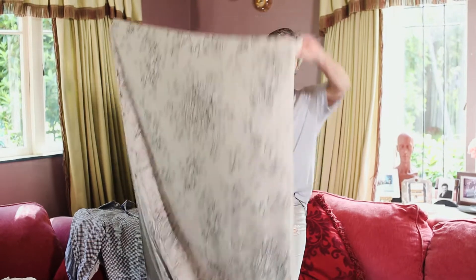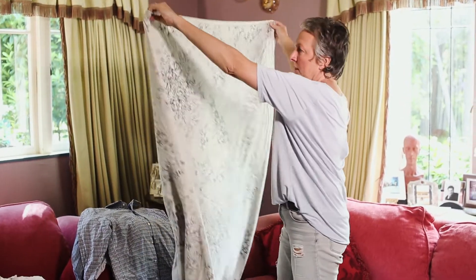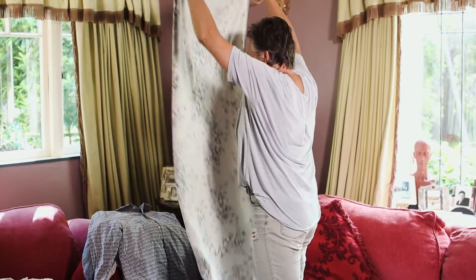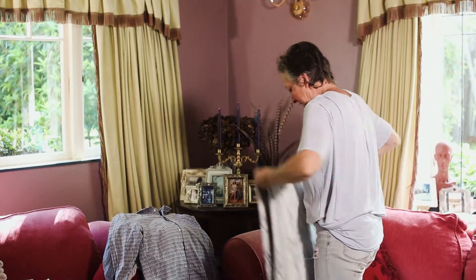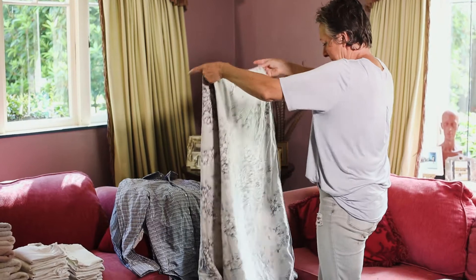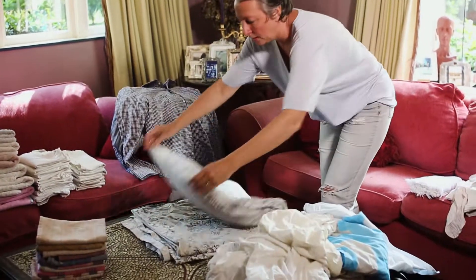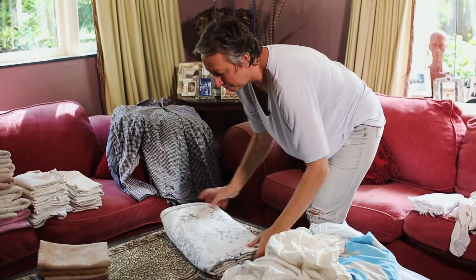Duvet covers — they're big but they are easy to fold. Put it in half, put it in half again, and then just literally stack them on top of each other like that. How easy is that?